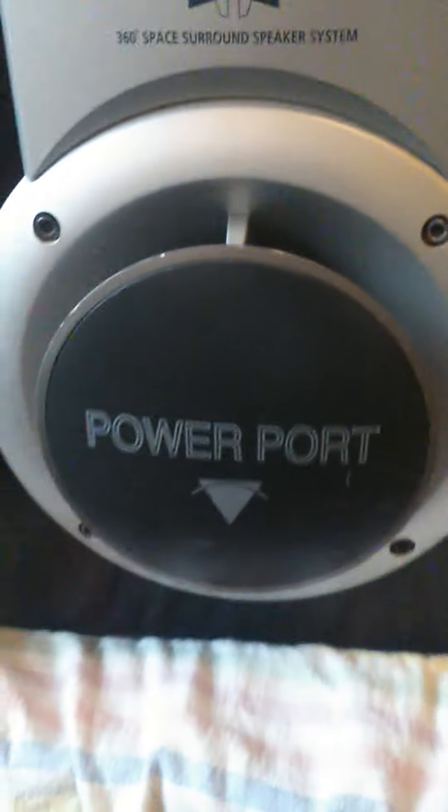Hello and welcome to a review on the Samsung 360 sound surround sound speakers. They're pretty good sound.